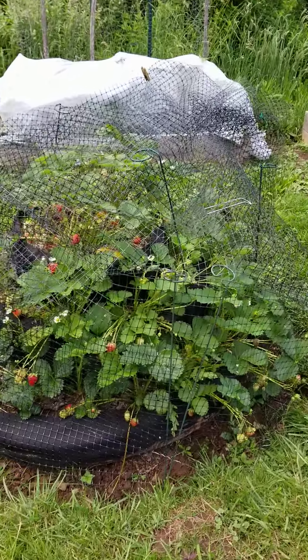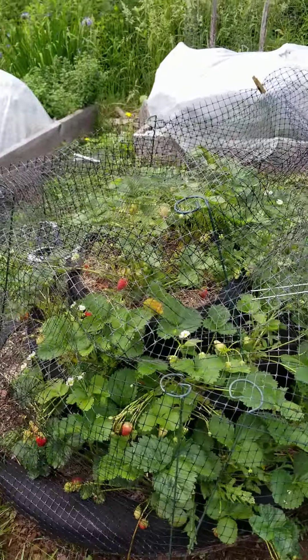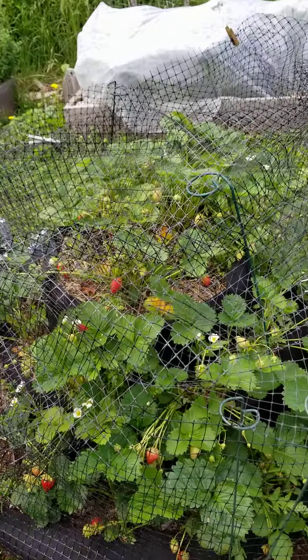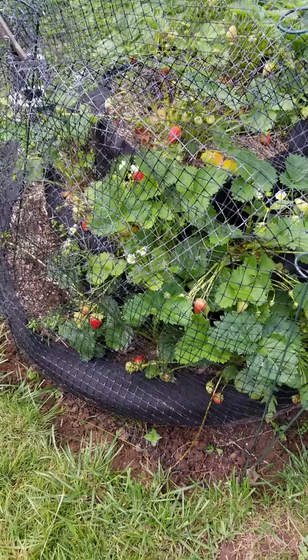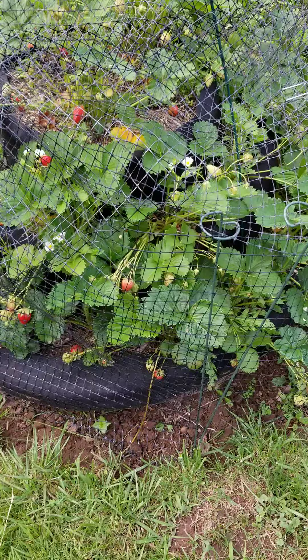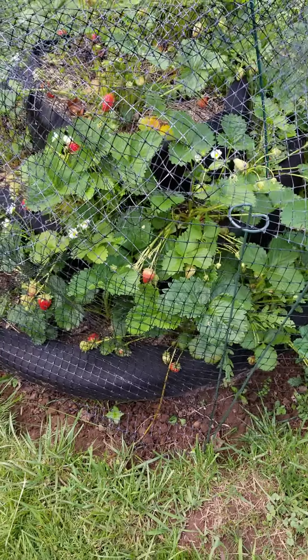As the strawberries ripened, I realized I needed to protect them. So this is kind of a jig job, but I took this mesh netting and wrapped it with mesh netting, and I'm using clothespins and pretty much anything I can figure out to protect it. It's working.